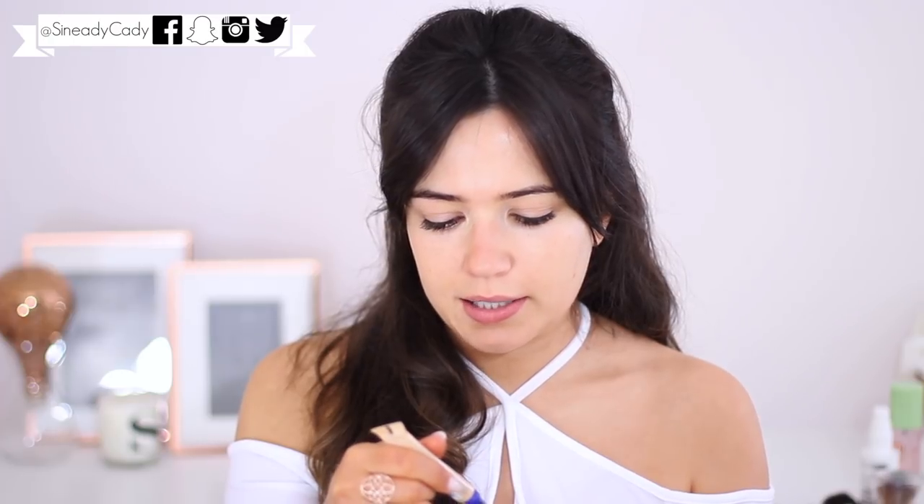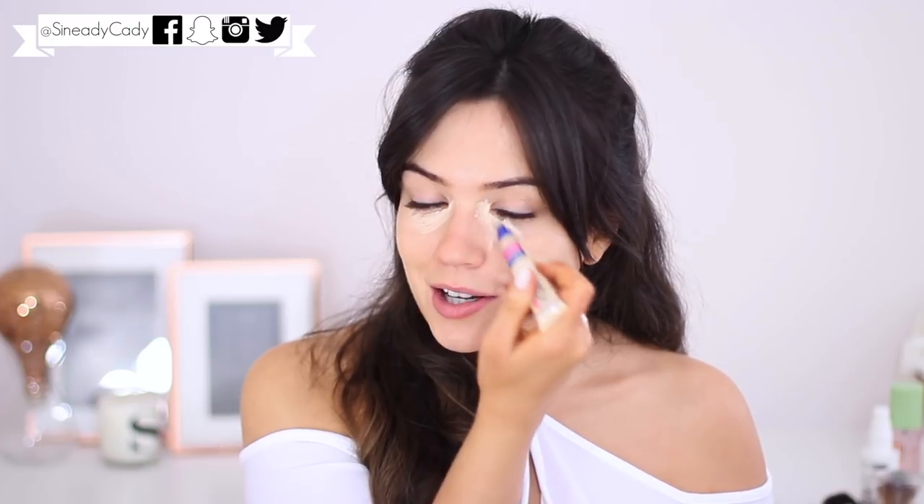Next, I'm going to apply some concealer — this is in the shade 30 Classic Beige. Usually I put this on and it is so dark. I'm just going to blend that out with my fingertips. I'll also talk you guys through how to apply Fae Tan onto your face this week. I'll show you two different ways to do it — you can either bronze with it or contour with it. I have that video coming up for you shortly.